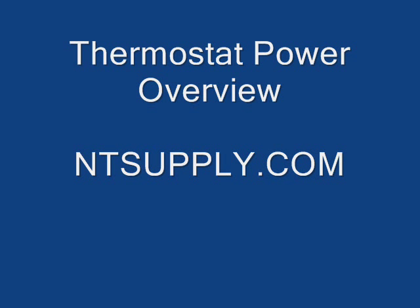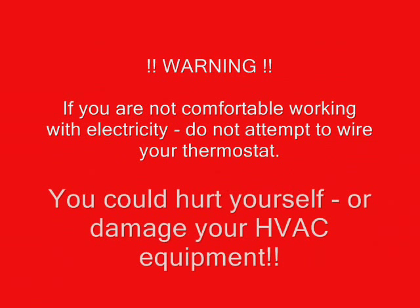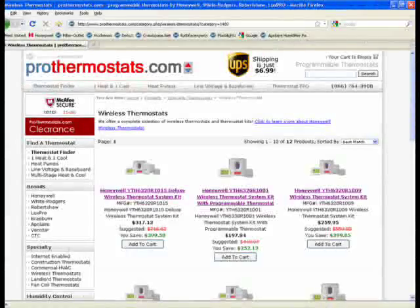Welcome to the NT Supply thermostat power overview video. Now this is important: if you don't feel comfortable working with electricity, please leave this type of work up to the professionals. You could hurt yourself or damage your equipment.